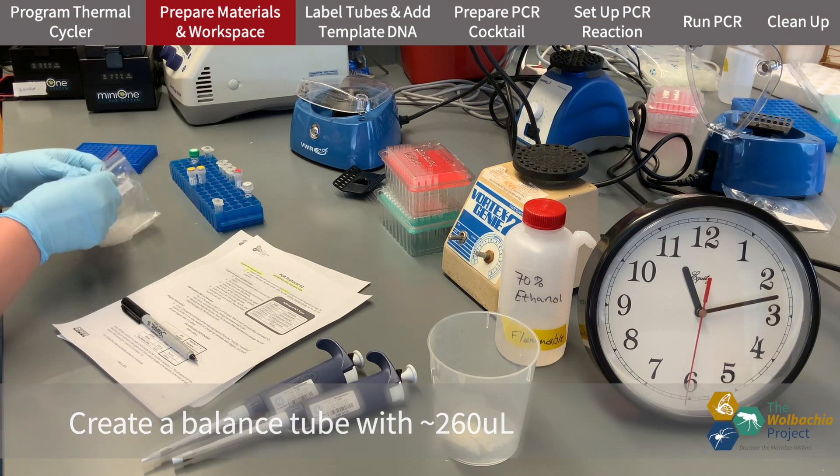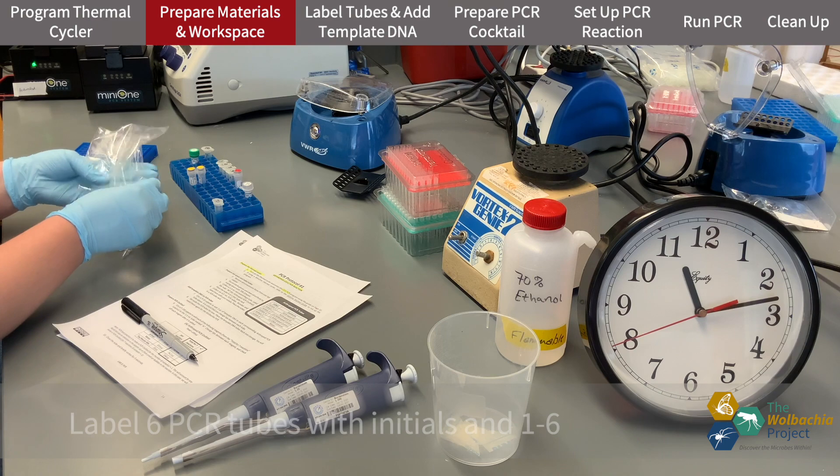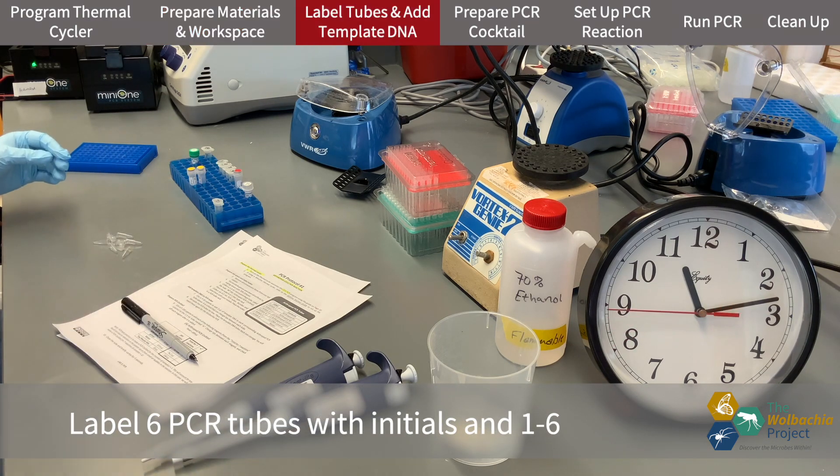I tip my tubes out onto the bench instead of reaching my hand in for the tubes. This ensures I reduce the amount of contamination the tubes are exposed to.